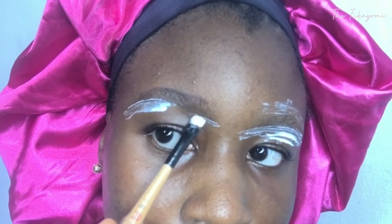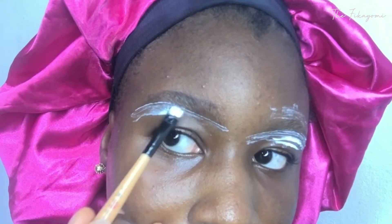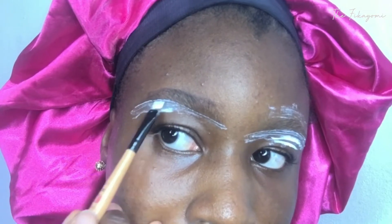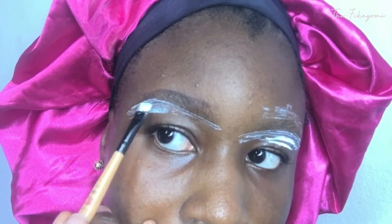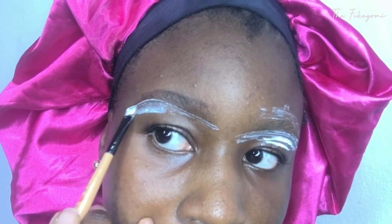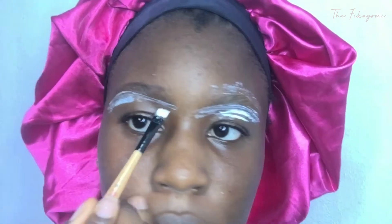You want to make sure that it matches the eyebrow you already drew, just so you have even brows. You also want to make sure to apply a rich amount so that the Vite can come together and work distinctly. If you apply just a little amount or you're very cautious with the amount you're applying, it will not do what it's supposed to do.